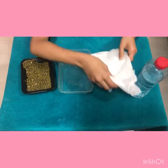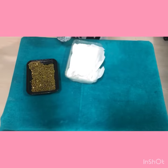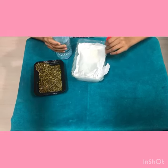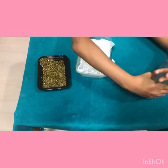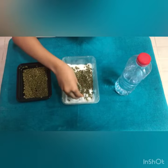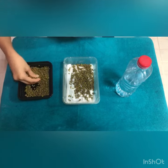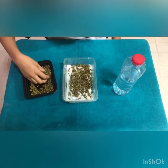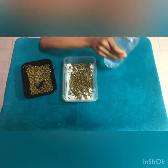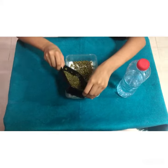First, we put the tissue here inside the bowl and put some water. And put the pile inside the tissue. And put the tissue in the bowl.